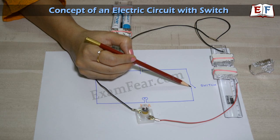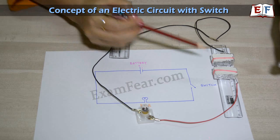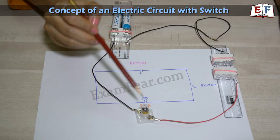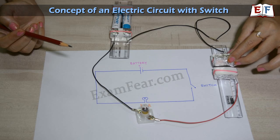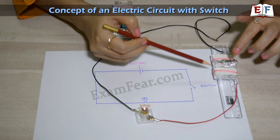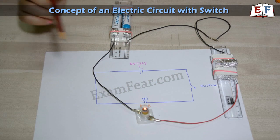When the switch is off, the circuit is not completed, so current cannot flow through this path — as a result, the bulb doesn't glow. The circuit is broken because of which current can't flow and the bulb doesn't glow. Now, when we switch on the circuit, the path gets completed, current can flow through this path, and as a result the bulb glows.